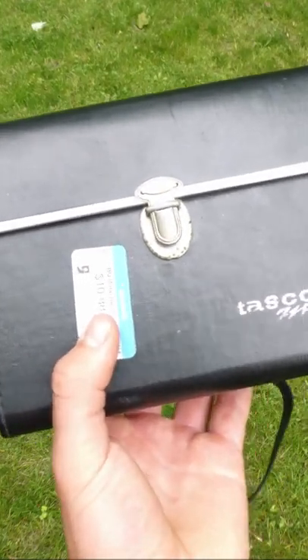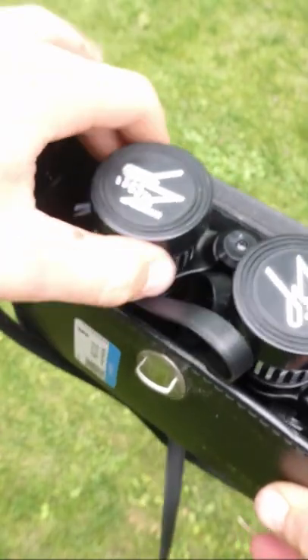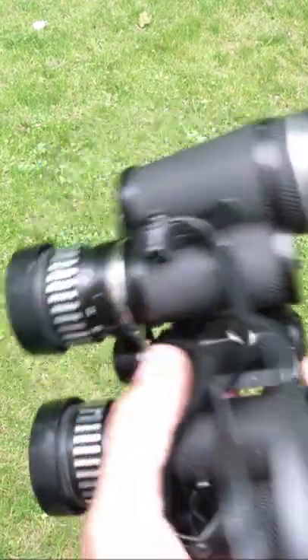I picked up these vintage TASCO binoculars in my local Goodwill for around $10. I think it's worth it because of the condition they're in. All the lens covers were there, and they've got this really nice coating on the lenses, which I like.